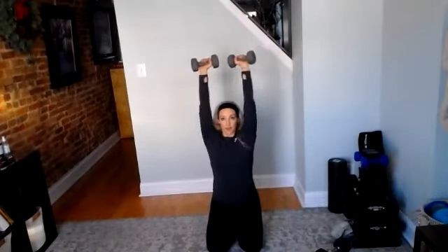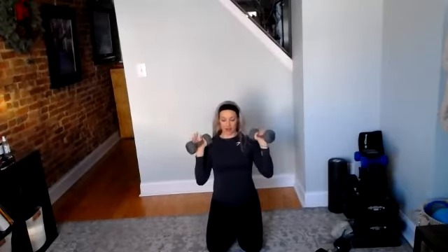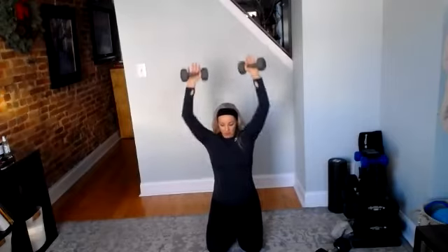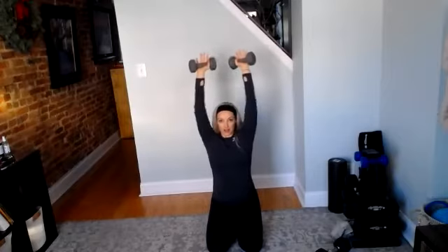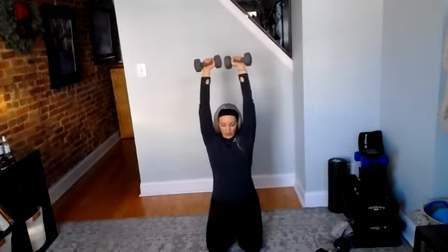Overhead press. Here we go. Three, two, and go. Classic military press. Then we're going to give our shoulders a rest after this — we're going to go to bicep curls. Good work, 20 seconds. Slow and steady. 10 seconds. Five, and rest. Great job.